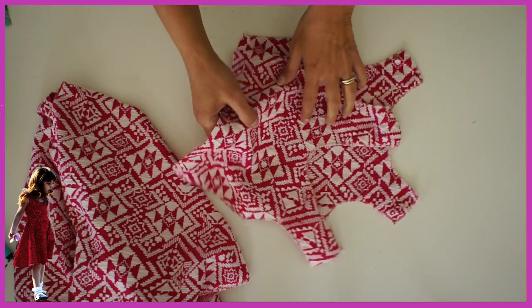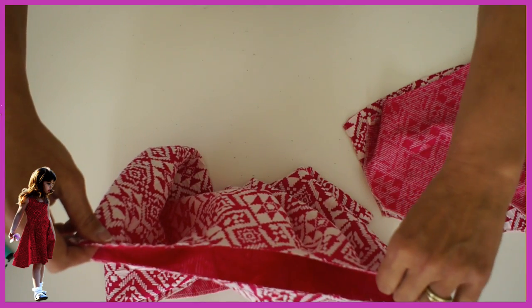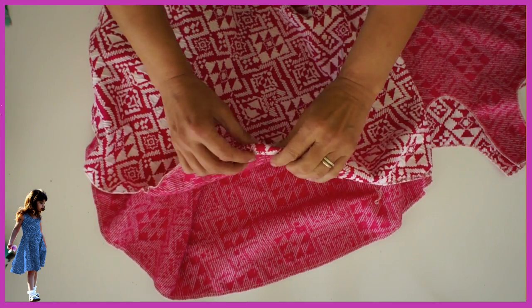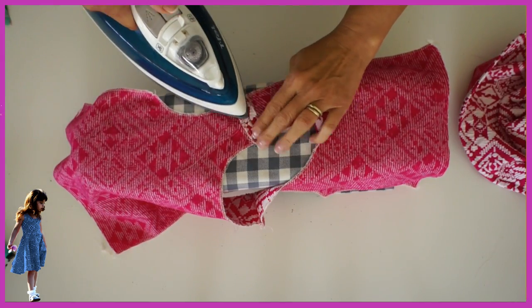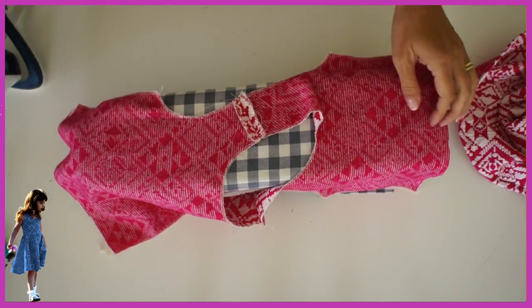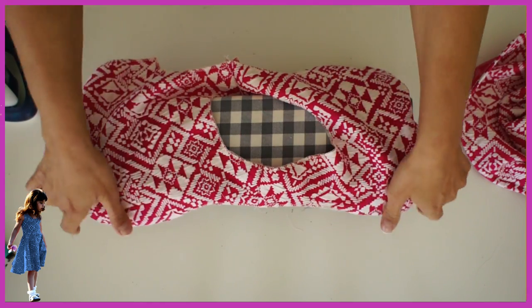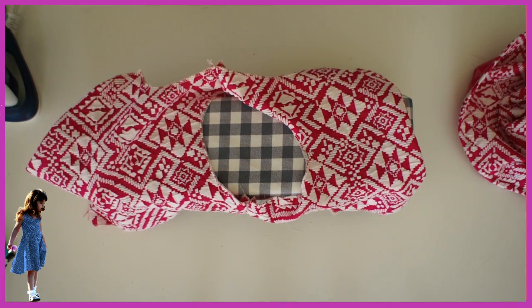Now we've got the circle skirt — if you're not sure how to cut a circle skirt you can watch my circle skirt video. This is just going to be stretched onto the bodice with no seam in it. I've overlocked the edge so I can turn it up by just a centimeter or even a little bit less — that's three-eighths of an inch. Now I'm going to iron apart those shoulder seams I've closed, and then we're going to turn them in or under.